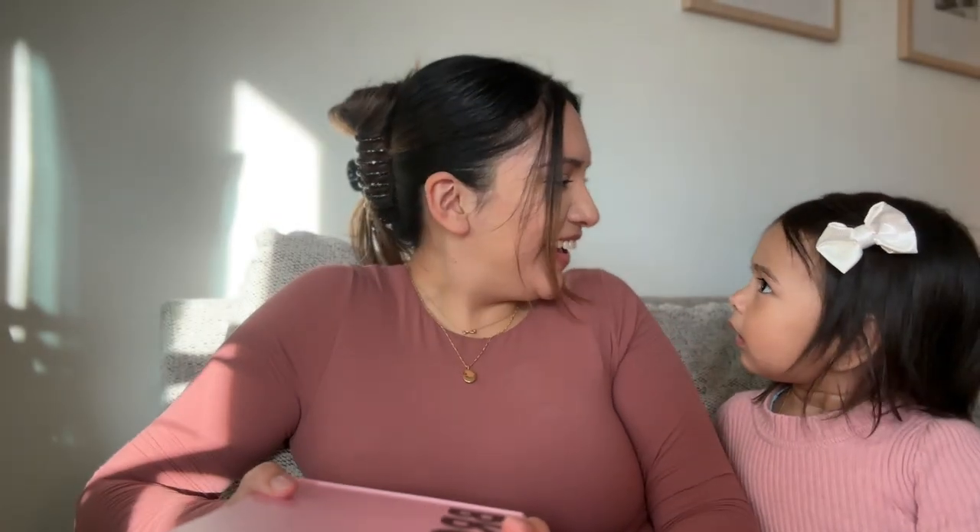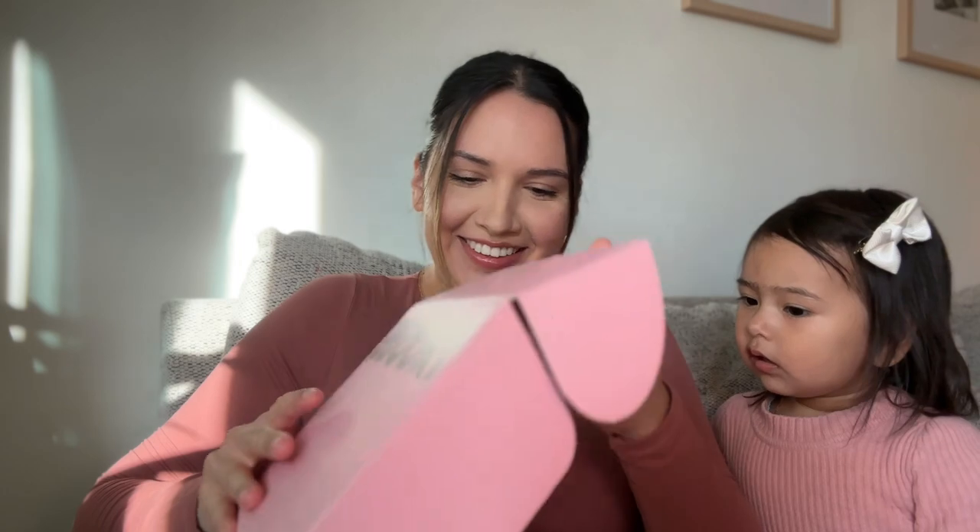Hello guys, welcome to my channel! Today's video is exciting — at least for me. If you're anything like me, you've binge-watched all of Brookie's videos. I even watch her on YouTube sometimes, so I ordered her cookies. Her most popular thing are her cookies, and we're gonna do a little unboxing together. I'm so excited!